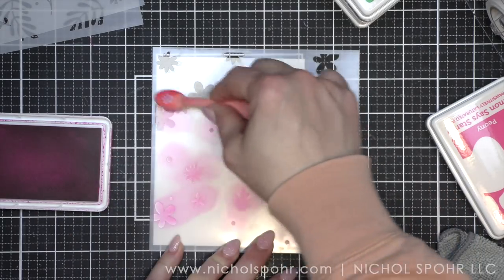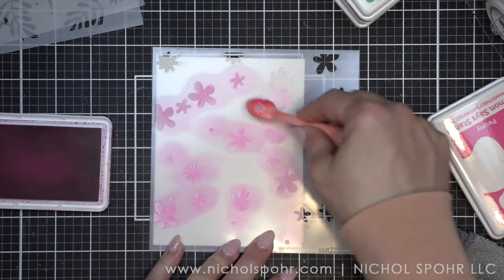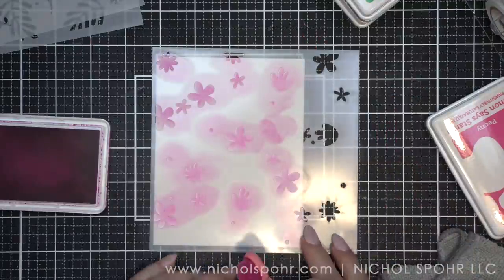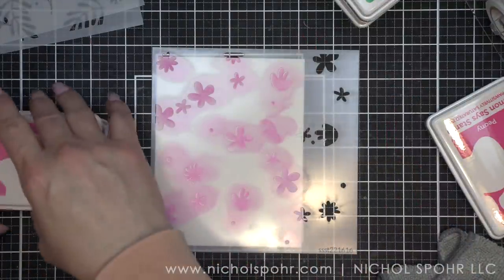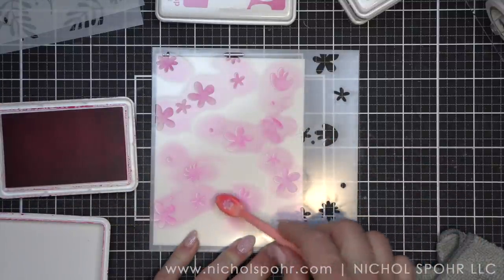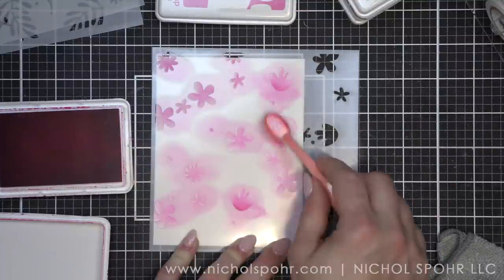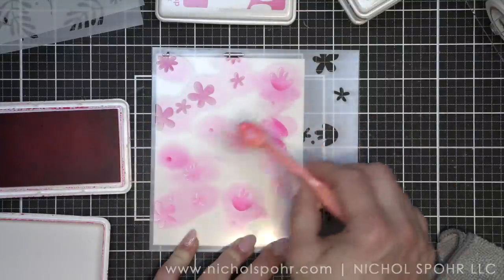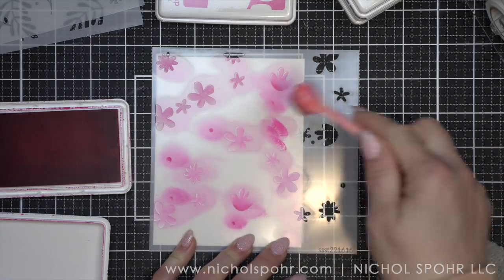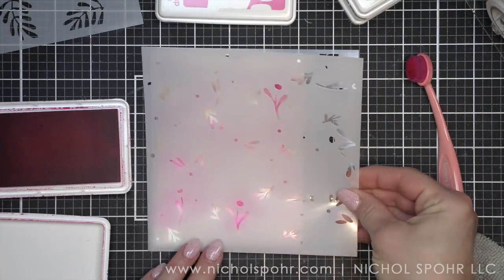There is only one stencil in this set that I am using multiple colors on, and I will show you that as we come to it. You can really use one color per stencil if you want to, or use multiple colors — I think that would be amazing as well. I would definitely use a smaller size blending brush for that. I did go into a couple of the flowers and blend in a little bit of the peony color of ink, but I can also add the contrast color in a bit.